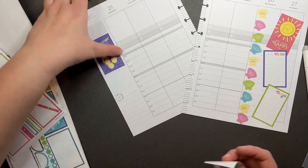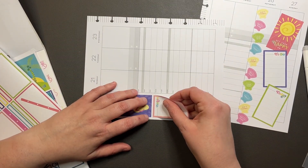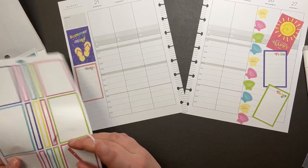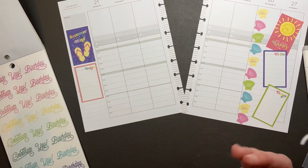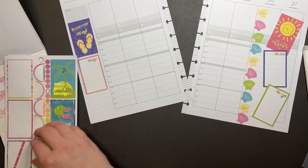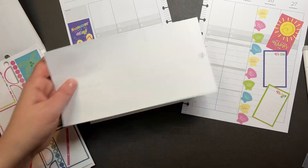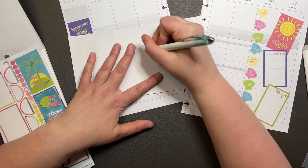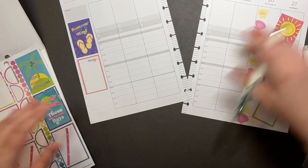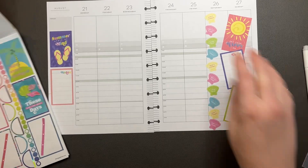Let's see if we can finish up this page too. We're going to go ahead and put notes underneath this one. And then we have some random checklists that aren't going to do anything for me — there's only two. So let's put them on this page and finish another one. 8/11/23.